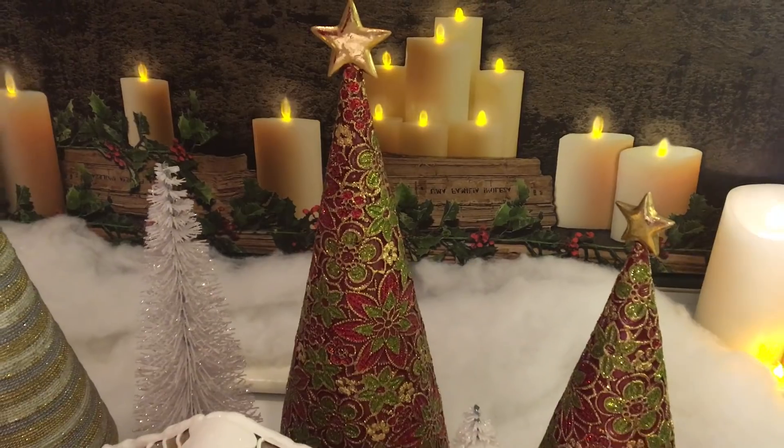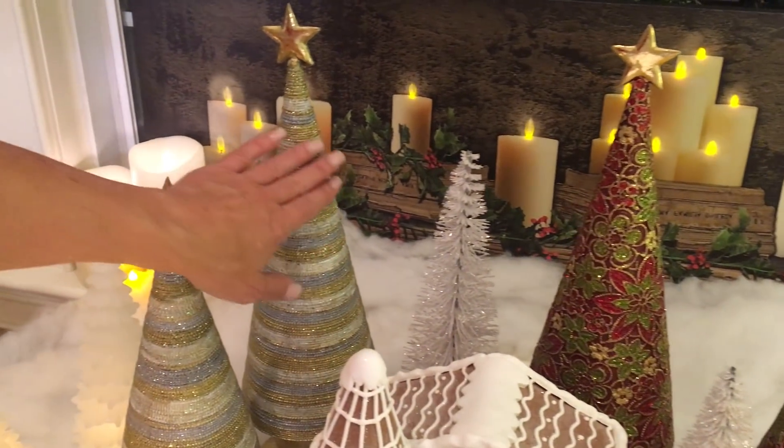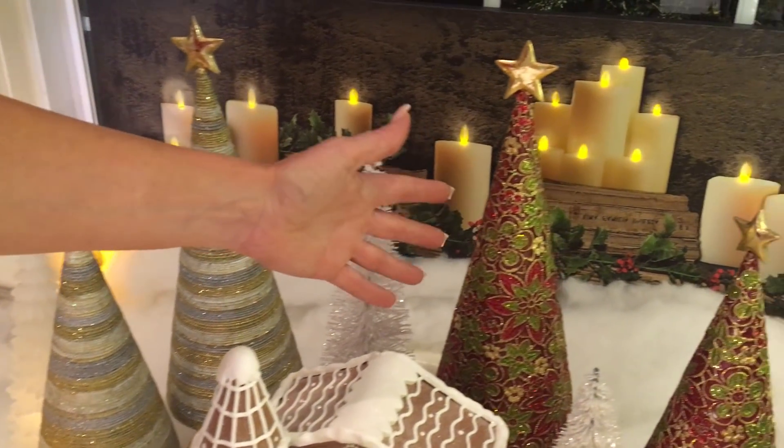The first one looks like wrapped chain in three different colors. It's all textured with a little bit of glitter, beautifully done. This is the one that has color.